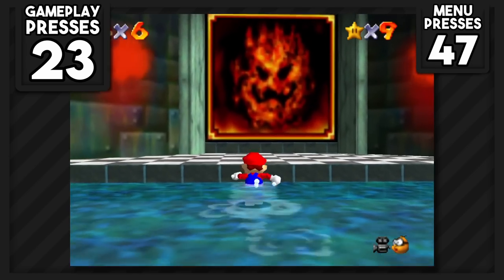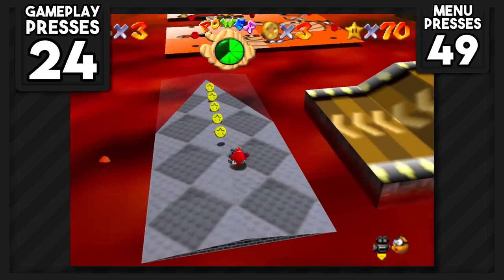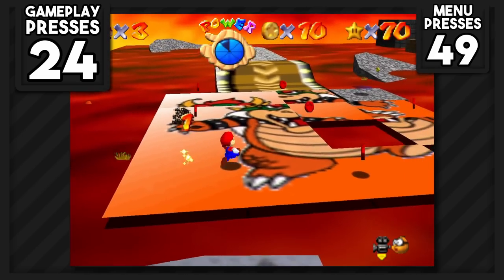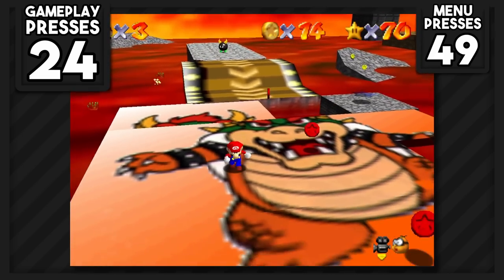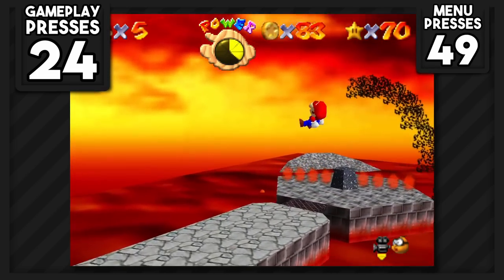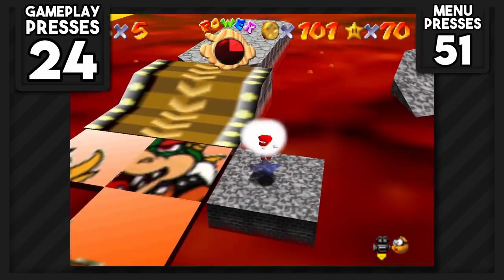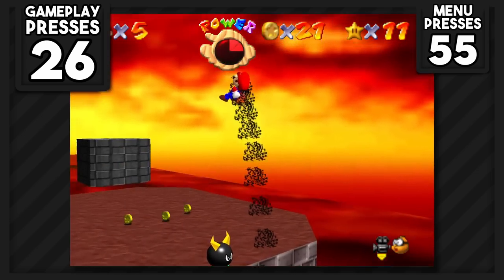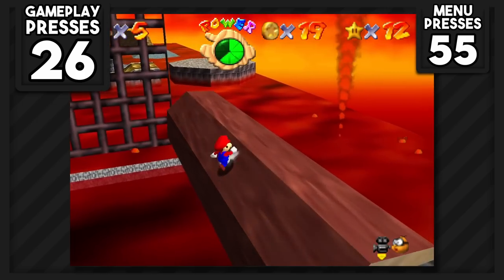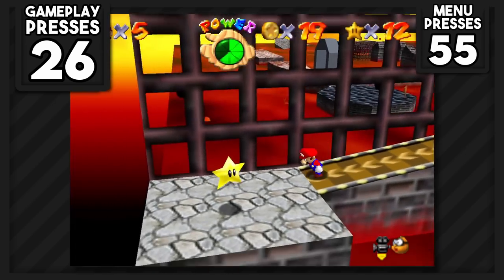After the first key, I headed to Lethal Lava Land. We can jump into the painting with just one jump. I went for the 100 coin and 8 red coin stars, which were both surprisingly easy — just creating a route from the bottom left around to the top right and back to the left. Both stars were zero buttons needed. Boil the Big Bully and Bully the Bullies were next — both pretty much the same thing, zero button presses. The final star I wanted from Lethal Lava Land was Red Hot Log Rolling — just easy. Zero buttons needed.